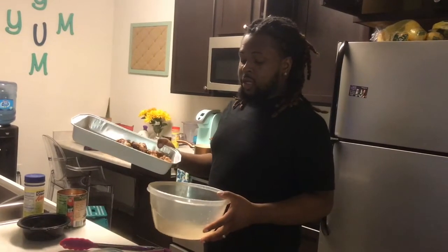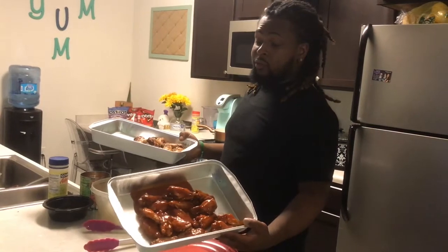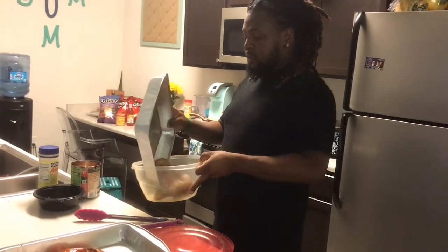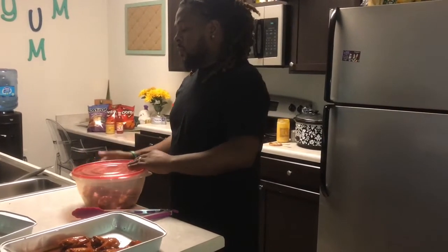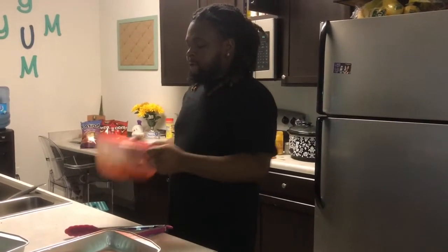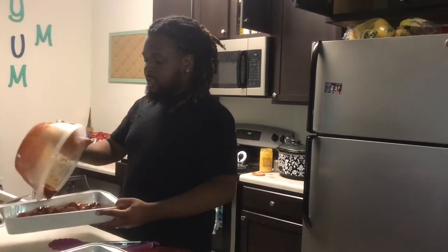We're going to put the chicken in the bowl so we can mix it up with the sauce. I already did the buffalo chicken sauce for the wingettes — they're really good. Now we're taking the jumbo size wings and putting them in the chipotle barbecue sauce. We've got the honey chipotle sauce in the bowl, add the wings, put the lid on top, shake them good, then put them in the pan and into the oven to sit for a little while.